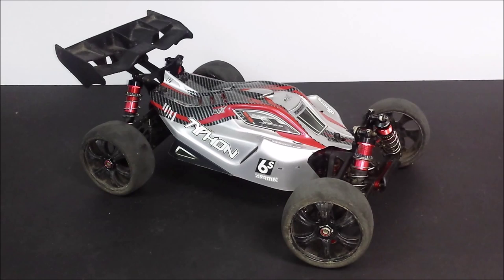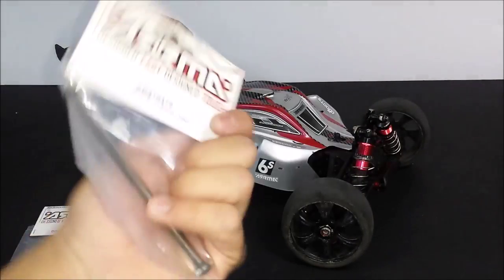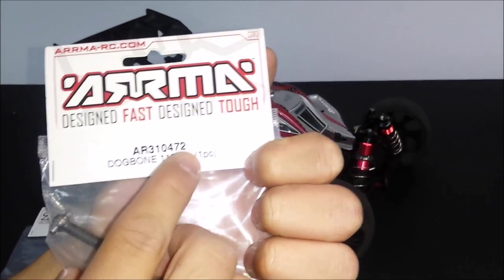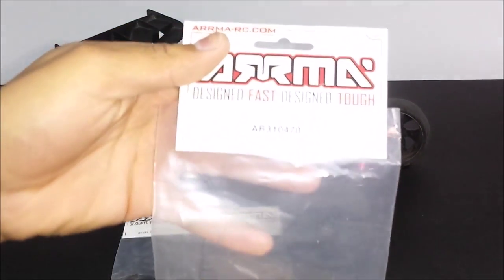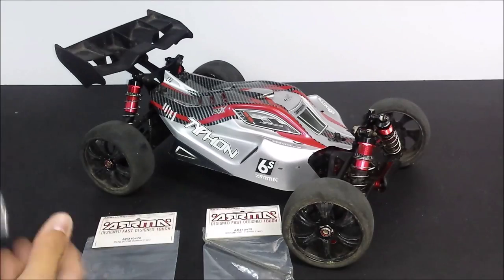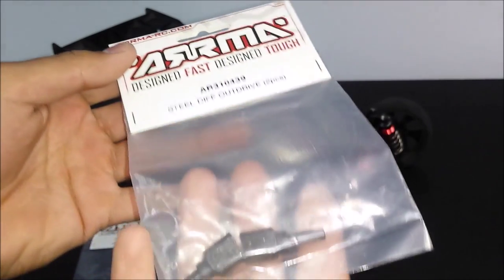I actually haven't broken anything in the driveline on this car, but there are some parts that have been subject to wear and tear, most of which are the parts we have replaced today. I have got three packets and this is all I actually need to keep this car going for another year. First off is the long centre dog bone, part code AR310472, which is 116mm long. Then AR310470, the 82mm dog bone, and steel diff out drives which is AR310439.